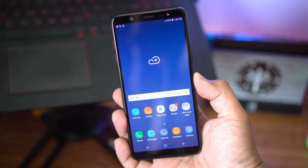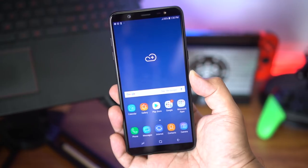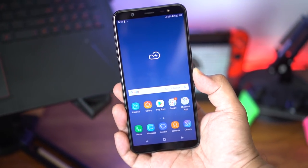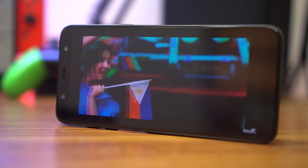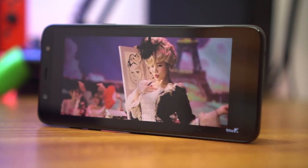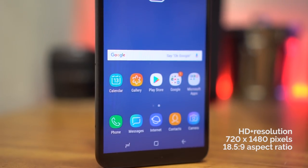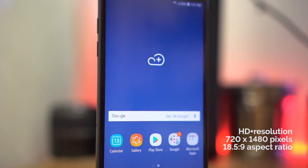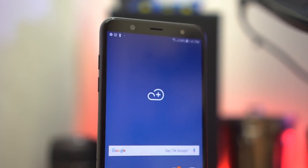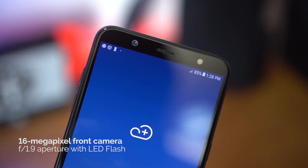The front is dominated by Samsung's Super AMOLED display that measures in at six inches — a panel we're very familiar with here at Unbox.ph. It's one of the very best in the business, giving you really deep blacks that serve as a canvas for colors to pop, making content consumption on this phone just incredible. Resolution is HD+ at an aspect ratio of 18.5:9, so if you're accustomed to higher pixel density displays you'll notice a difference in sharpness, but otherwise it's an excellent screen.